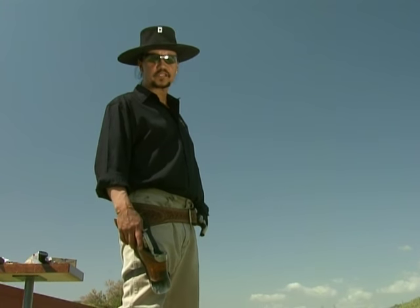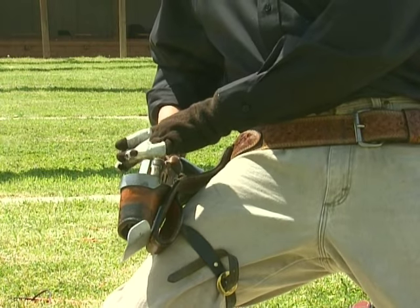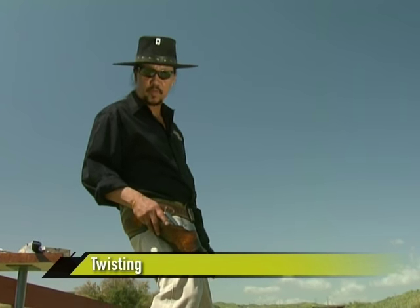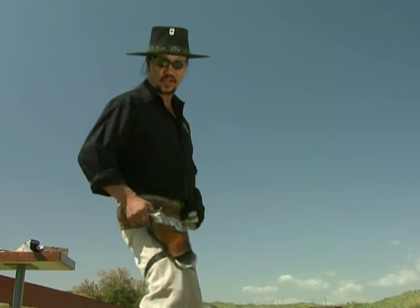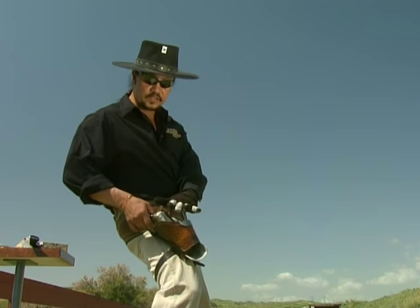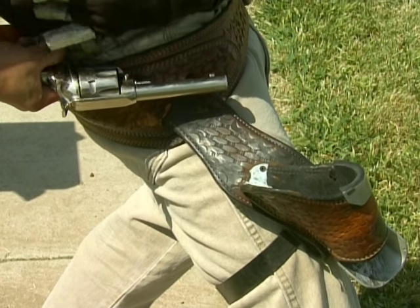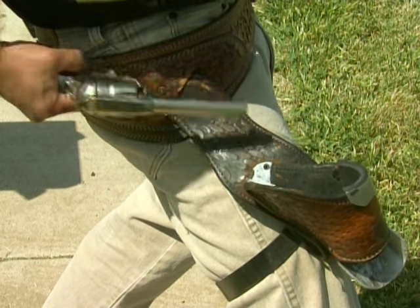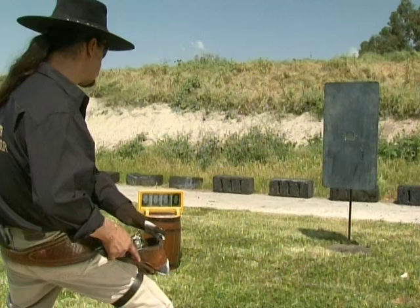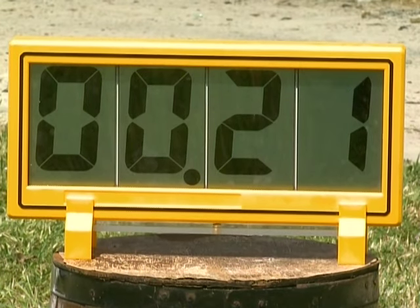Now I'm going to introduce you to the fastest way to draw and fire a single action revolver — this is called twisting. I pulled this holster out of my closet, polished the dust off of it — I probably haven't used it in 20 to 25 years. The way twisting works: the left hand cocks the hammer while the gun is being drawn, the trigger is held down, and it's fanned. I can do this in about 25 hundredths of a second. That was twenty-one hundredths of a second.